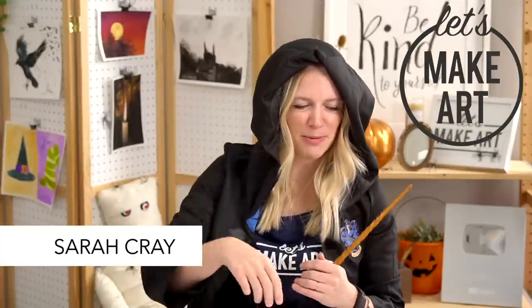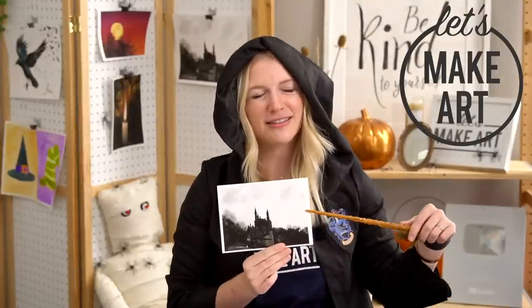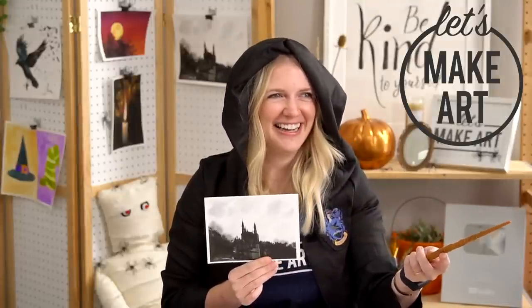Hi everybody, it's Sarah Cray and this is Let's Make Art, and today we are painting our moody castle project. We have Kenan here on the vocals, working the cameras, setting the mood. This is great.